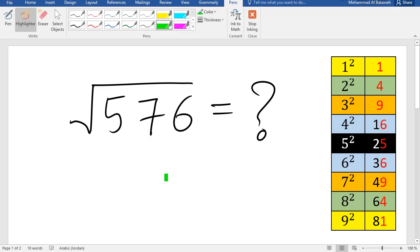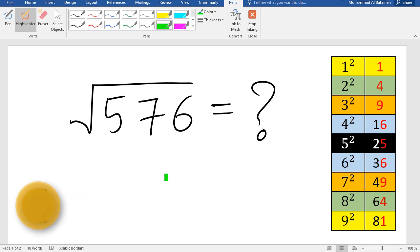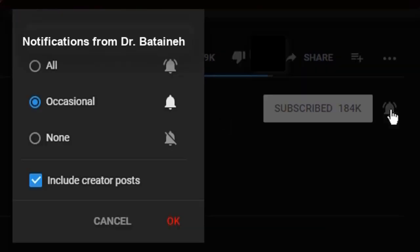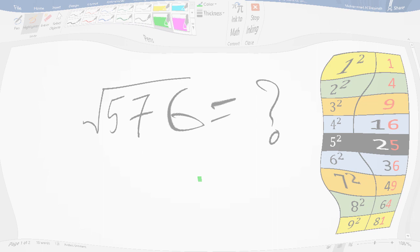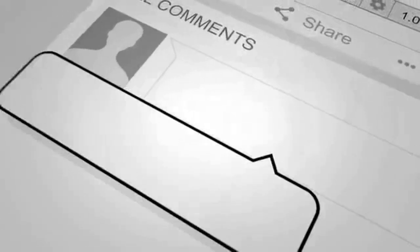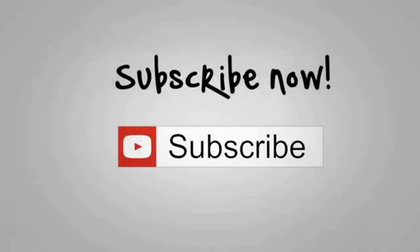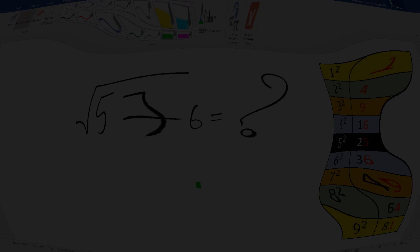My name is Mohammed, welcome to another video. If this is your first time here and you want to know more about brain teasers, riddles, logic puzzles, viral math problems, and all types of mathematics-related stuff, then start now by subscribing and clicking the bell so you don't miss anything.